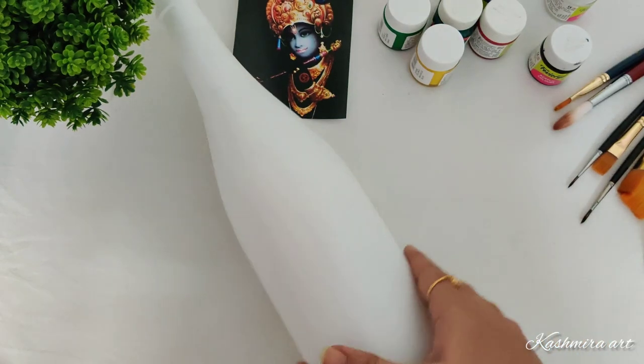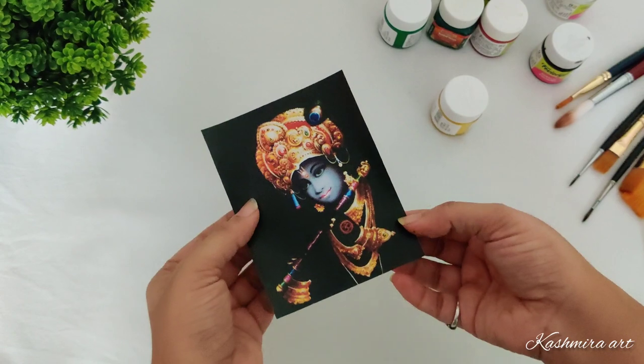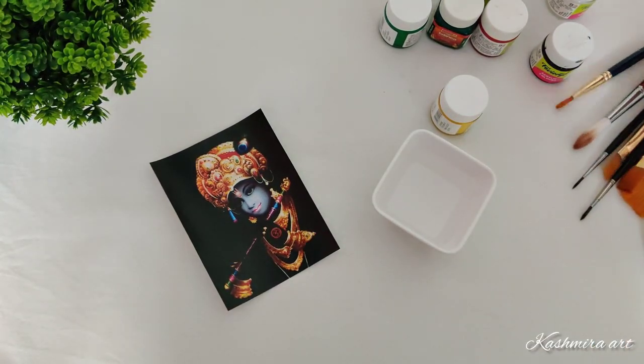Remember this is two coats of white acrylic color. If you want to know exactly how I painted it, I'll provide the link in the description box and an eye button — you can check it out how exactly I did it.